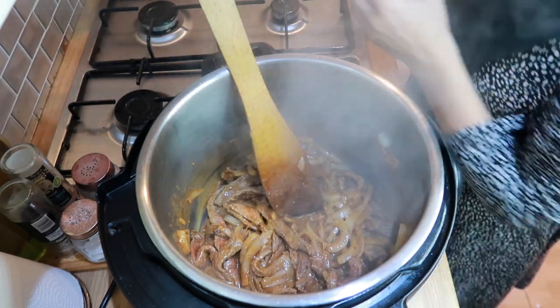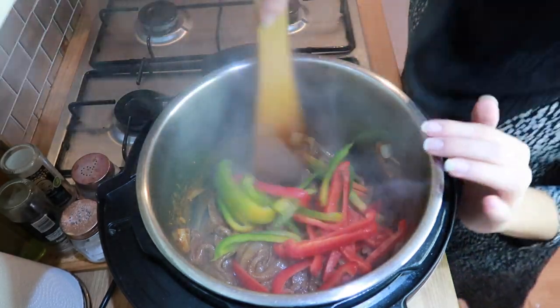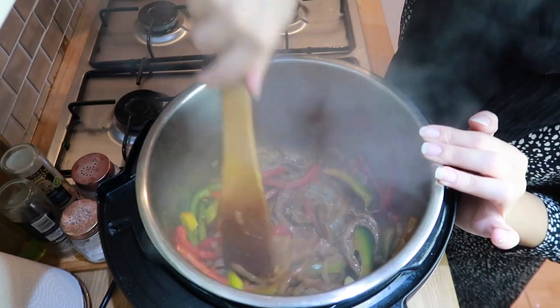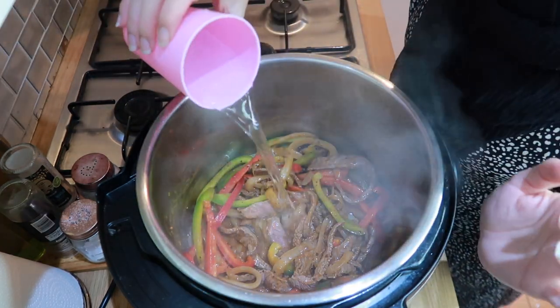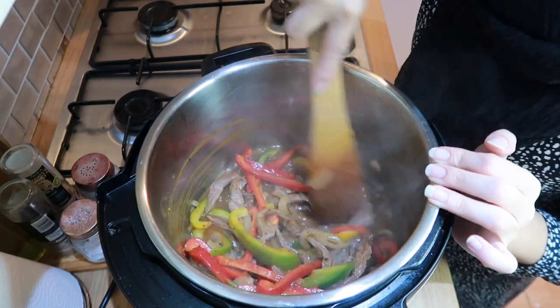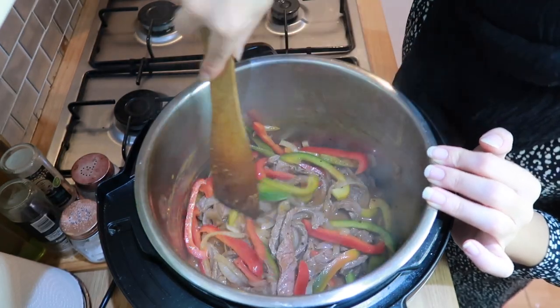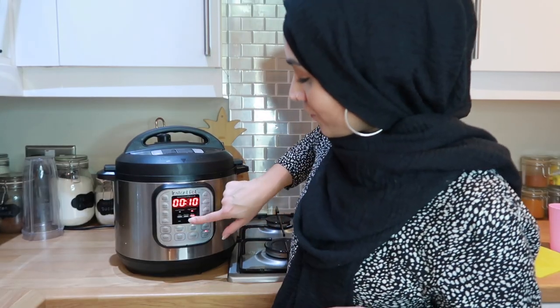Now that the beef has browned on the outside I'm going to add my peppers, give that a good stir, and now I'm going to add half a cup of water. Then scrape the bottom because all the powder has stuck to the bottom — just make sure everything looks good. Now that that's all in there, put the lid on and press cook for 12 minutes. That should be fine, so that's all ready to go.